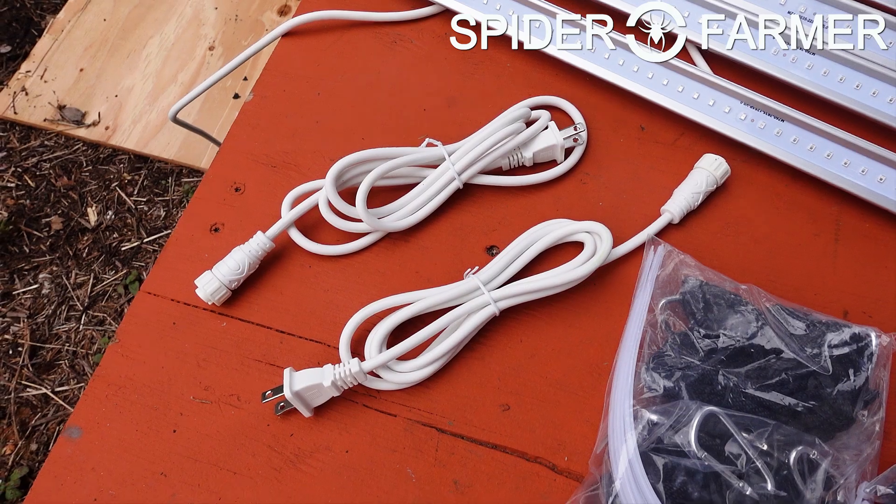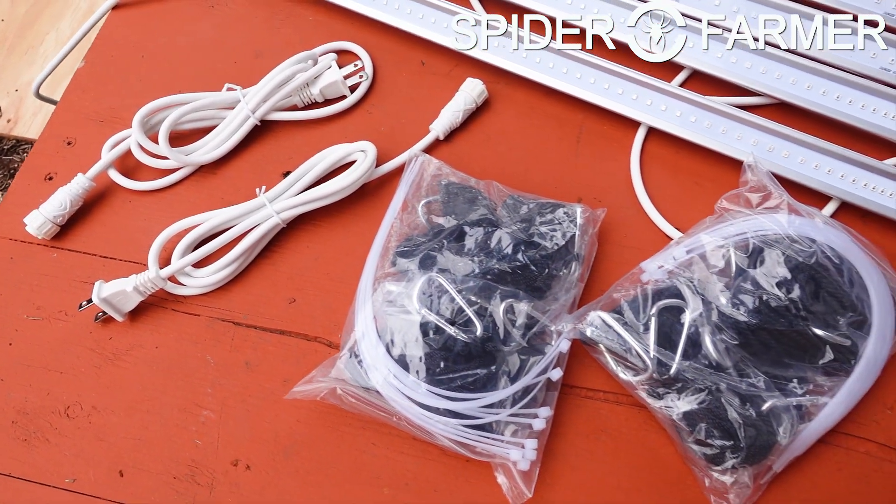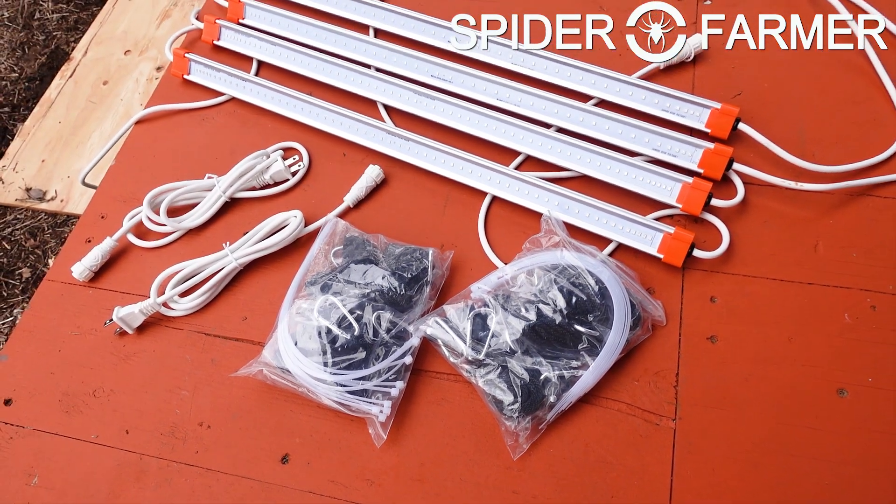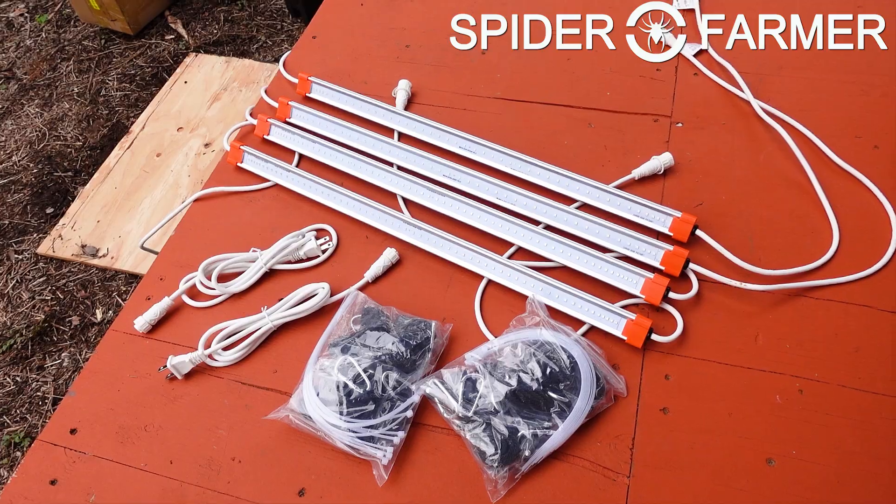I somehow managed to not hit the record button on the camera when I was unboxing both of these units, which has not happened in quite a while. As you only get one chance to unbox a unit, I kind of messed up on that one.